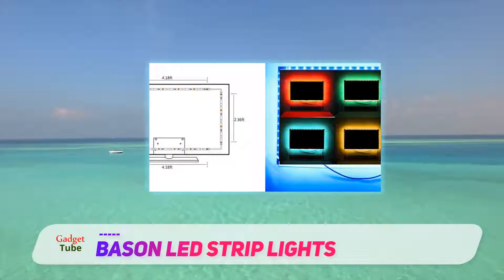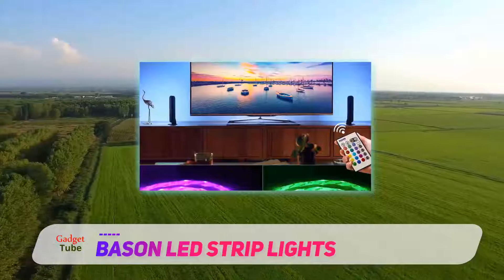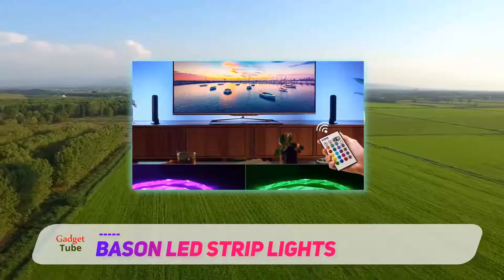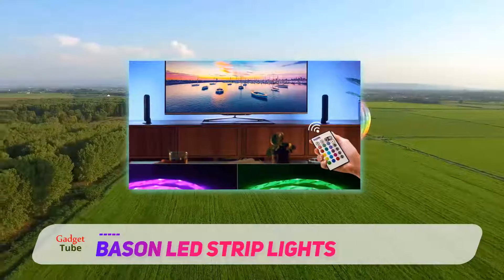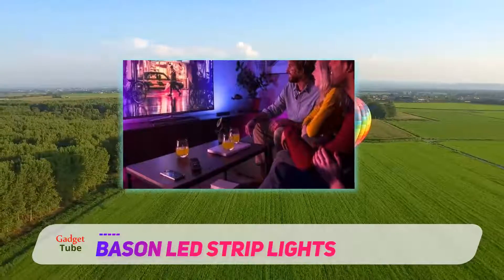The color-changing feature of these LED light strips is great. There is a total of 16 colors of the lights. The brightness of the lights can be controlled through a remote-controlled dimmer. However, there are four separate dynamic modes to set up the colors according to your own taste.